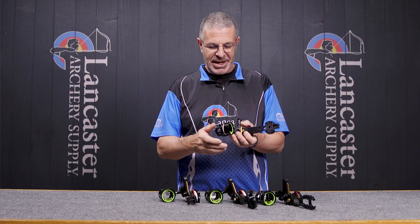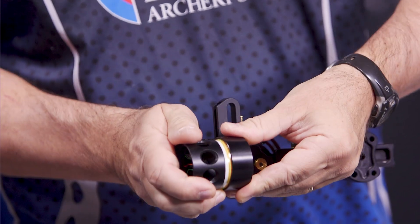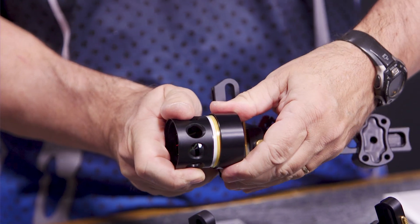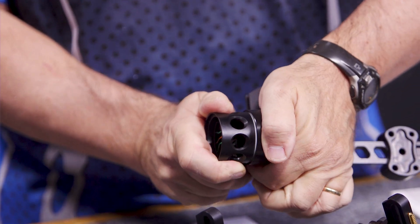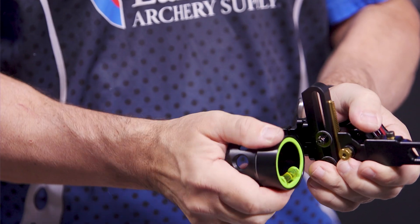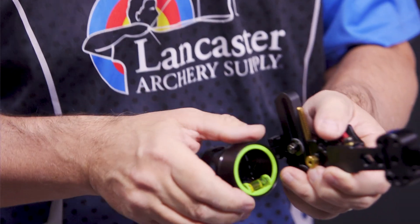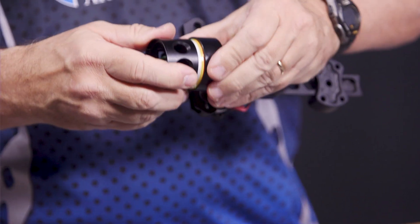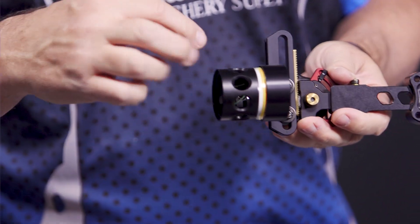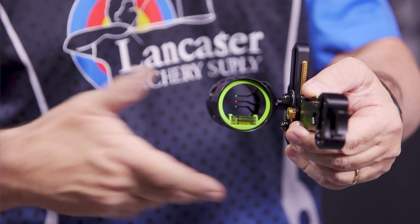Something else with all of these sights is you're going to have this adjustable rheostat cover. I'm able to move this scope ring — the rheostat — in or out. What that's doing is I can cover up some of those fibers. If I'm finding my pin is getting some starburst because it's super bright out, I can just push this rheostat cover over top of the pins and that will quiet them down. Or if I can't see enough, I can open it up to get maximum light onto these fibers. They've got these wraps around that allow light in, which transmits to the pins inside. So you've got that movable rheostat cover, which is handy.